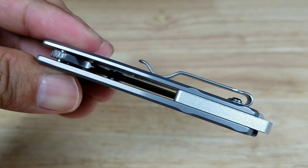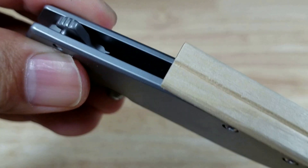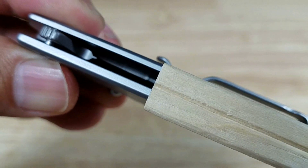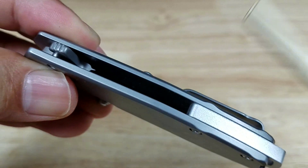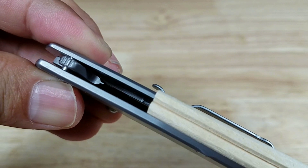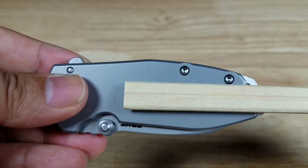Let's have a look at how thick this is. Using a pair of chopsticks as reference — it's thinner than the thick side of a pair of chopsticks, and a little bit larger than the small end.